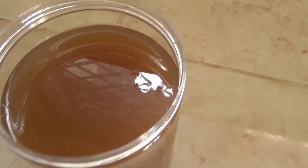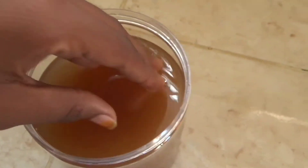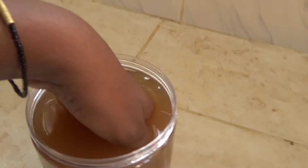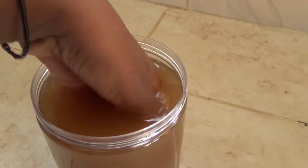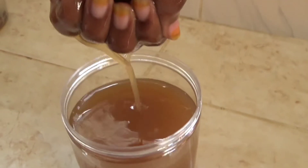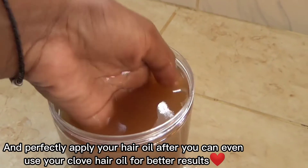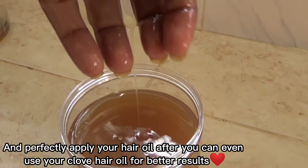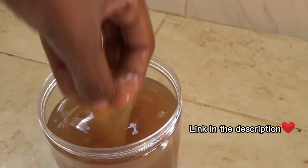This is the end result of my flaxseed remedy — this is how it looks and this is the consistency. As I said, a little goes a long way; I didn't want a very thick texture. This is good for smoothening the hair, and you can use it as your leave-in treatment — just apply it with no need to wash your hair. I highly recommend using this remedy to achieve nice, thick, and fast-growing hair.